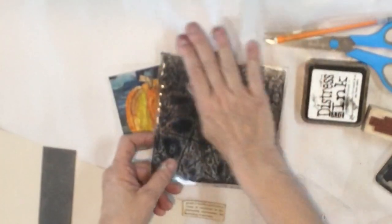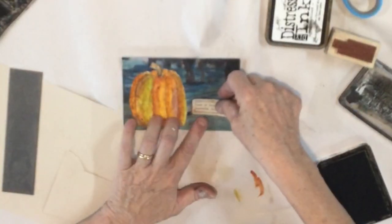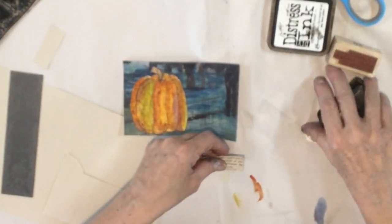I'm going to do just a little bit of this funky crackle on here - I just like that, it gives me just a little bit more. I didn't want to stamp over my work. Now I'm just going to decoupage this onto my card and we are almost finished.